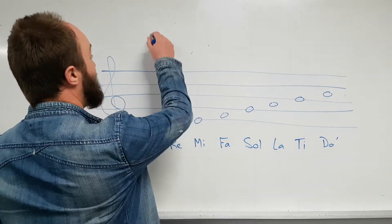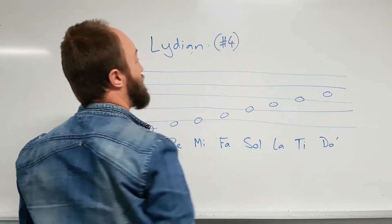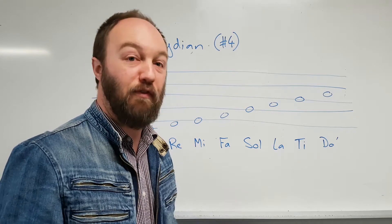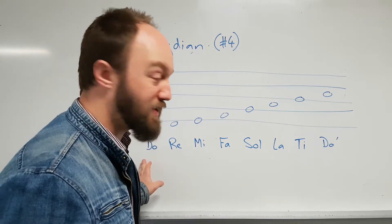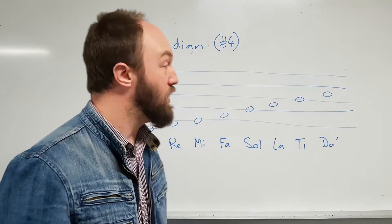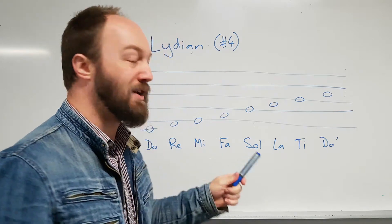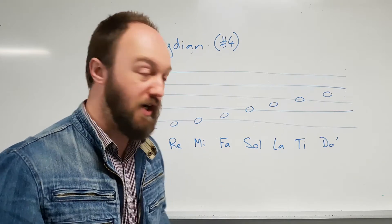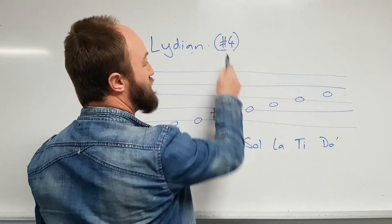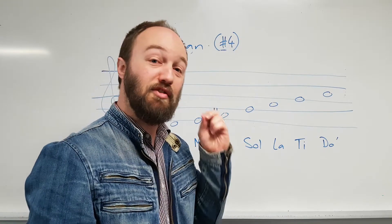The first one we looked at was the Lydian mode, which is an alteration of the major scale — the raised fourth degree. We can also think of it as the fourth mode of the major scale. So if we were to take the C major scale, start on F and go all the way up to F, we would get a Lydian mode. It's probably more useful and practical to think about it in terms of raising the fourth scale degree, which is Fa. So how do we raise it by a semitone? F becomes F sharp.